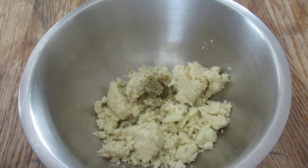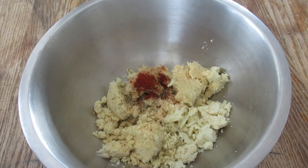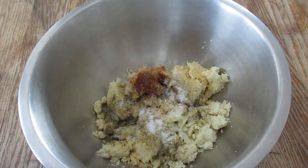Then you mix in the seasonings. I used Italian herbs, garlic, smoked paprika, a little bit of nutritional yeast, salt, and pepper to flavor mine. That was a really good combination — it tasted really good.